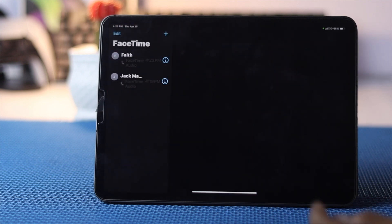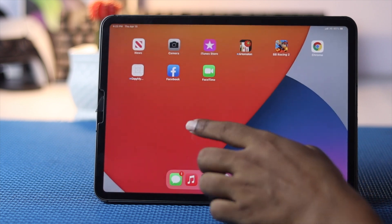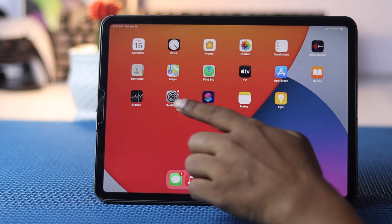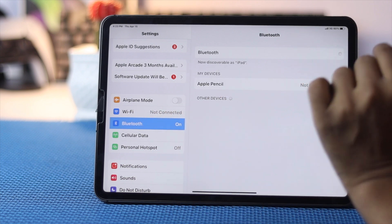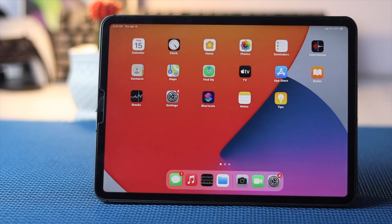After that, open up your Settings and scroll down to Bluetooth. Make sure to turn off your Bluetooth. If your iPad is connected with any other device via Bluetooth, your microphone will not work from your iPad — it will work from whatever device your iPad is connected to. Turn off Bluetooth and check whether your microphone is working.